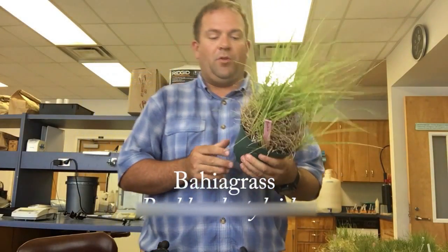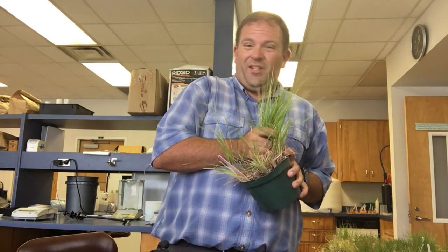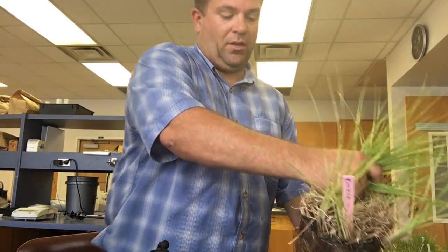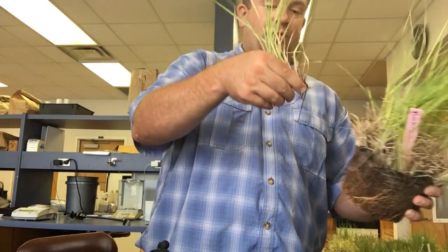The next grass we're going to look at is bahiagrass, paspalum notatum. Bahiagrass is a low-maintenance grass that's used on roadsides. Sometimes people, if they have large acreage, will use it in their pastures and things like that. It is a forage for farmers and livestock producers.